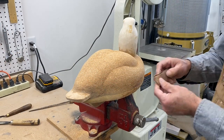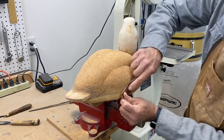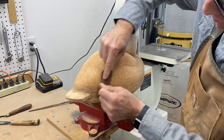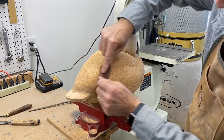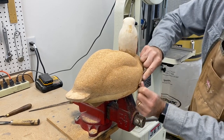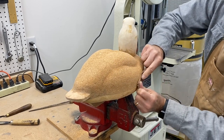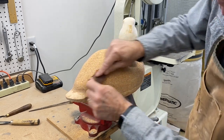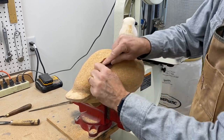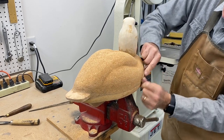I'm just going to spend some time with 90 grit or 80 grit sandpaper and work the entire decoy to smooth things down. There's just no substitute for sanding. You have to spend a pretty significant amount of time just working the cork, trying to smooth things down and get it ready for sealing. I'll be back.